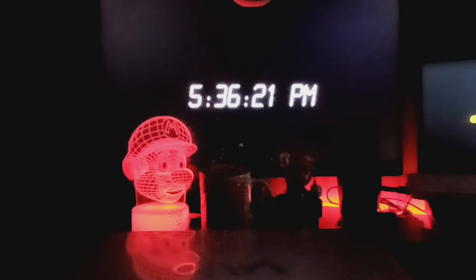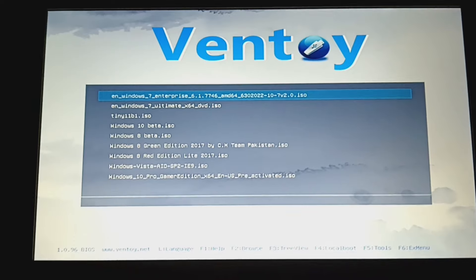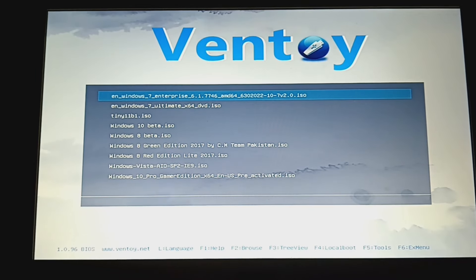You can barely see because everything is red. Also, I haven't used those lights in a good while, so they're coming back. Let me put the USB drive in and turn this thing on. I think it was F11 or F10 — let me try again. Alright guys, we're at Ventoy right now.